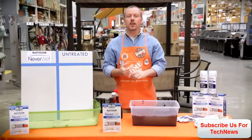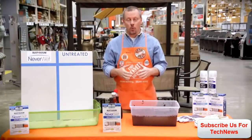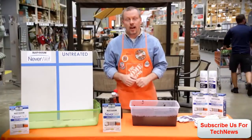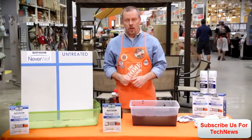Hey guys, it's Mike from Home Depot here to tell you about a product that I think you're going to be pretty impressed with. It's called NeverWet and it's by Rustoleum. It's the first consumer product of its kind on the market — an innovative liquid repelling surface treatment.